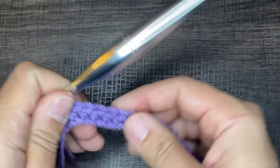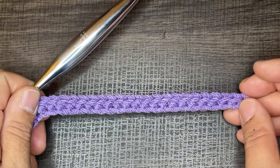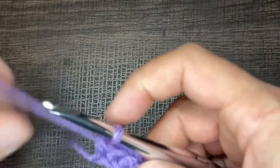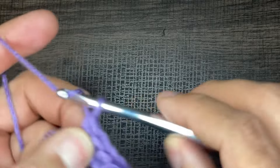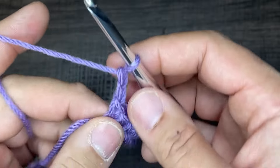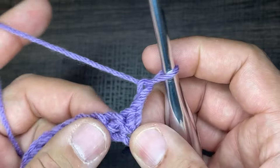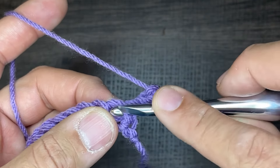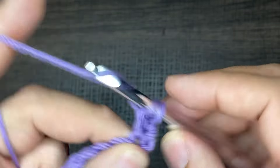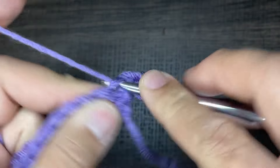I just finished my row of single crochets. This base row is not part of our three-row repeat. From here, what we need to do is chain two — the chain twos are not part of any stitch count, they literally just help us get to the next row. After we chain two, we're going to turn our work and work in the first two stitches, putting double crochets in each one. So the first stitch gets a double crochet, and then this second stitch gets a double crochet as well.